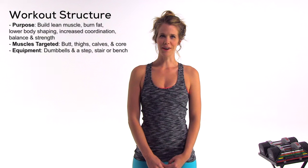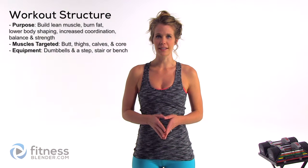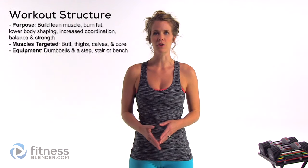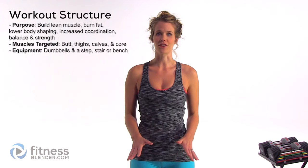Hey guys, it's Kelly from fitnessblender.com and today I have a butt and thigh workout for you. I've included a short cardio warmup, otherwise all you're going to need is a set of dumbbells and a step or a stair — basically anything that you can step up onto that is stable and safe for you to stand on that provides a little bit of elevation. Otherwise, let's go ahead and get started.